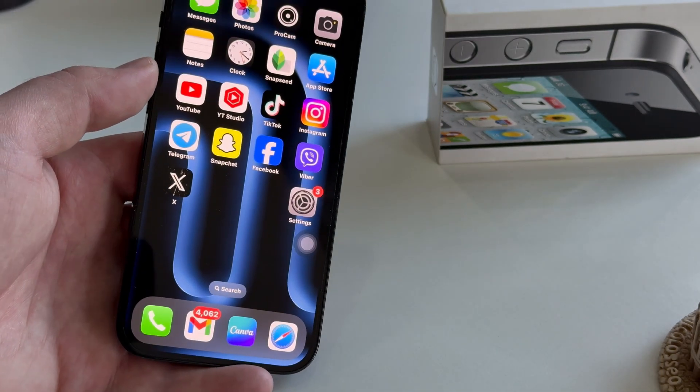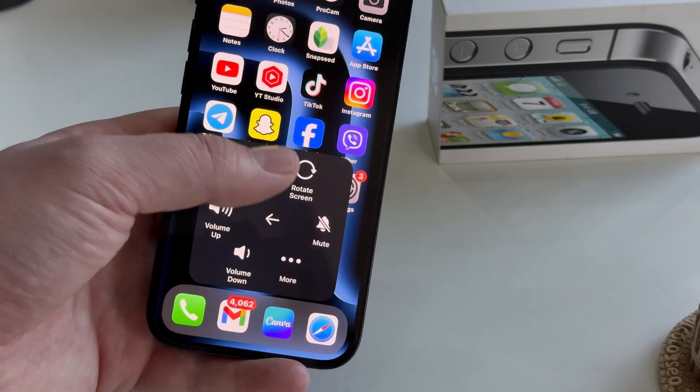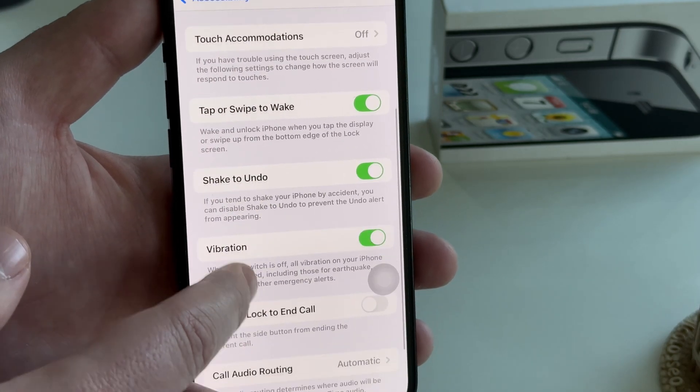But if you don't want to use this method because the virtual button is distracting and you want a more simple approach, then you'll want to go back one page until you get to the Touch section and then scroll all the way down and find the Back Tap option.